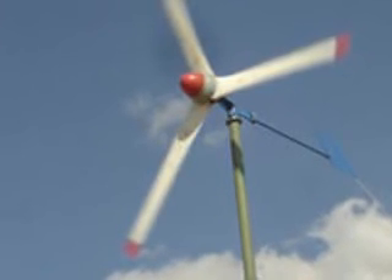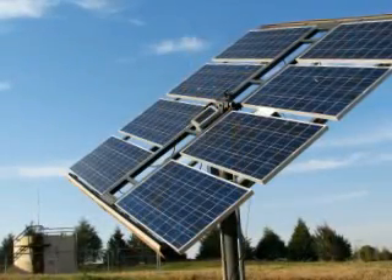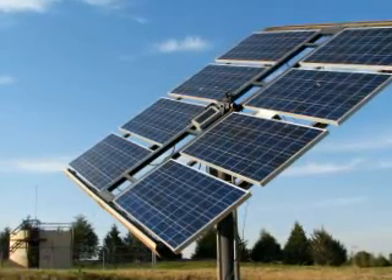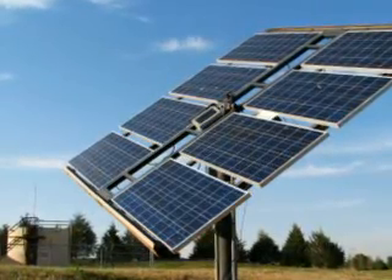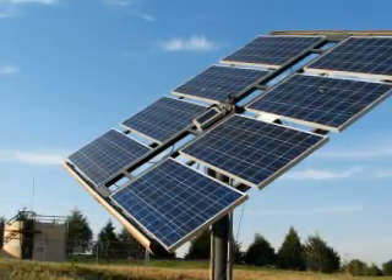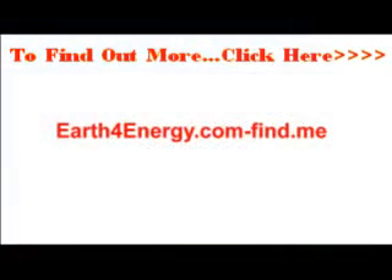Knowing how to create your own solar energy will give you the complete and utter freedom to go fully off grid — fully off grid. Or if you wish, that's just an option — it's entirely down to you. You can also stay connected and get paid by the electric company when your meter runs backwards. And you know you've really, really hit gold when that happens.